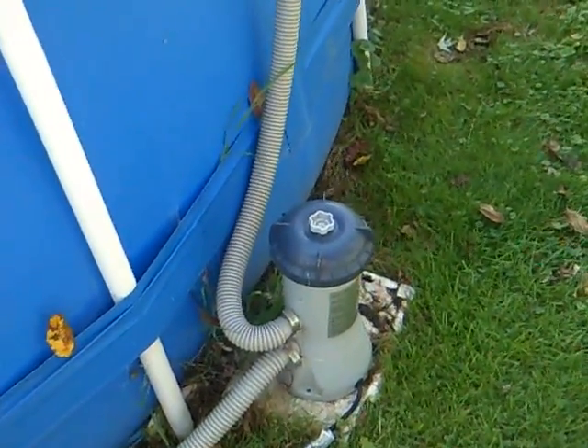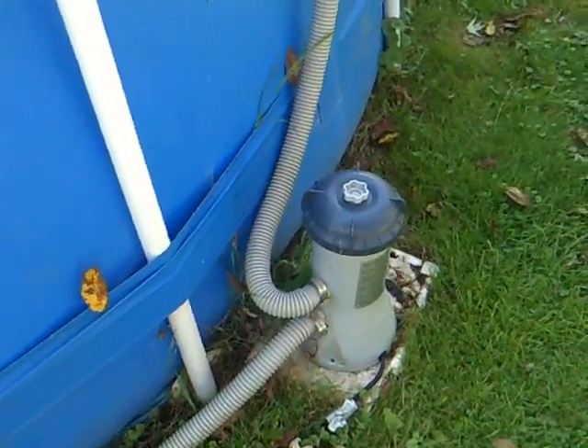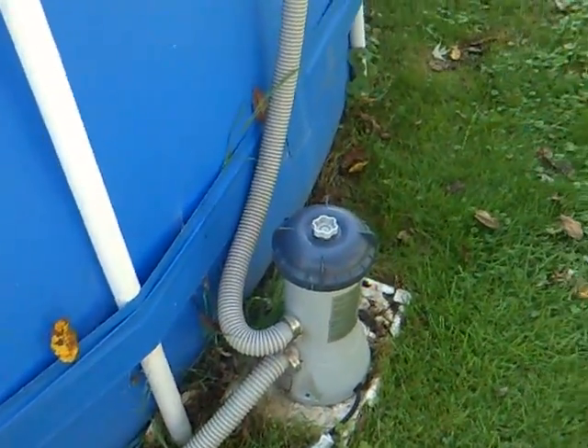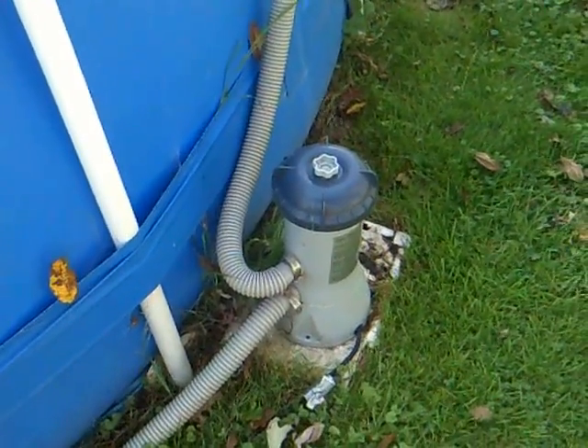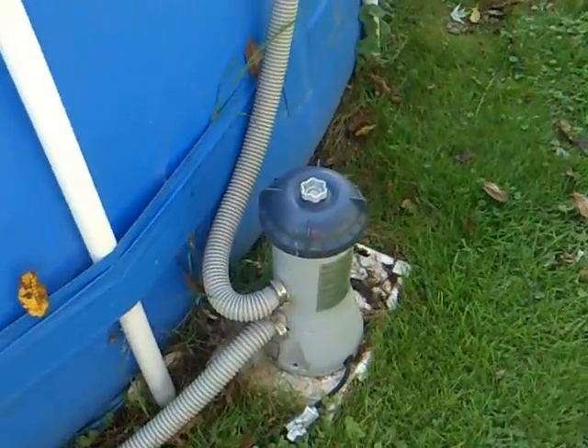We had to replace this pump a few times on it. That was the only problem we had. We had the pool for 5 or 6 years.